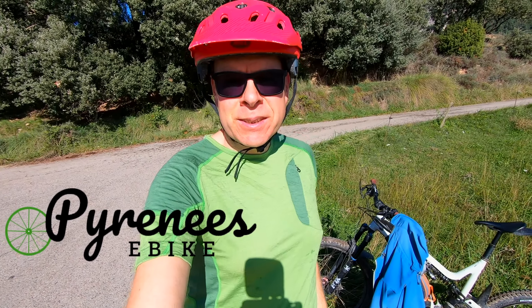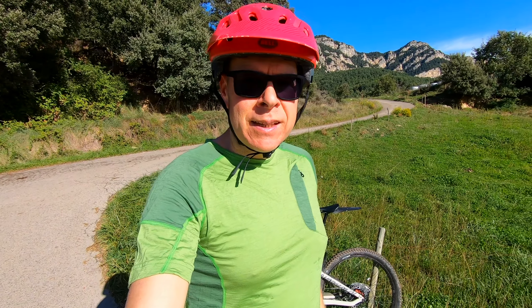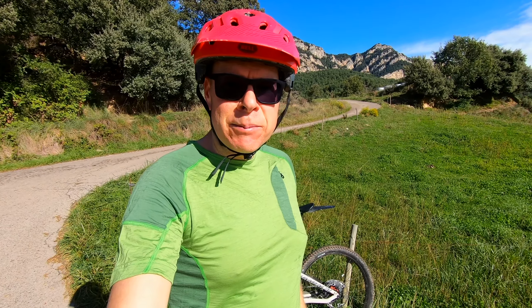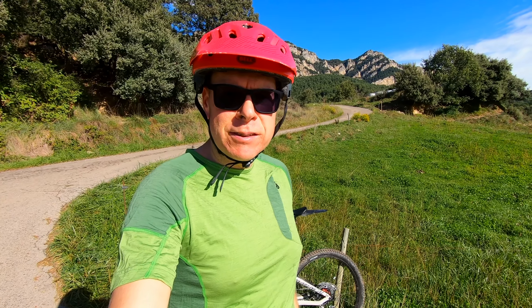I'm Par from Pyrenees eBike. Today I'm here in beautiful Berga in the Pyrenees, and I'm here to show you how our small and functional GPS's work.